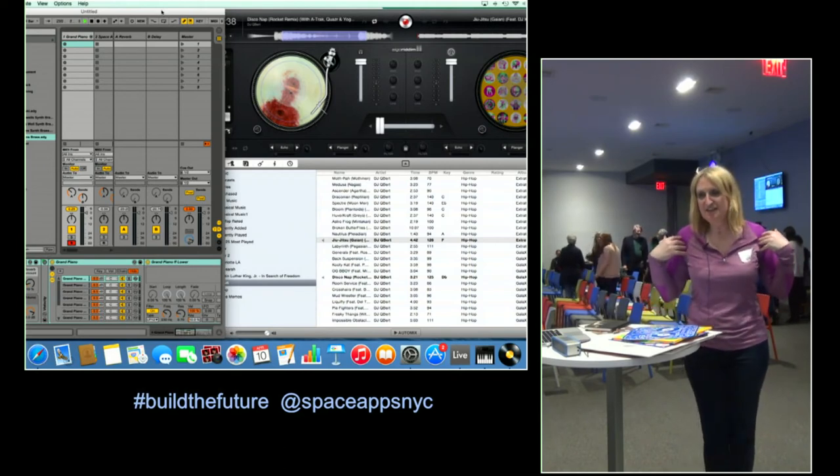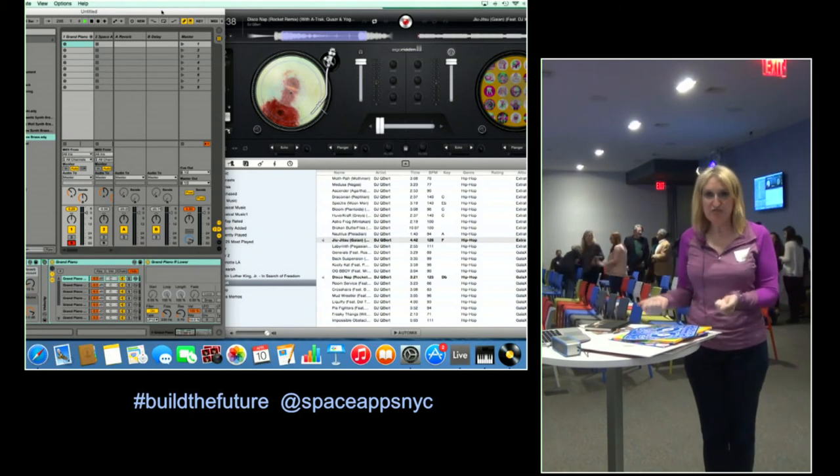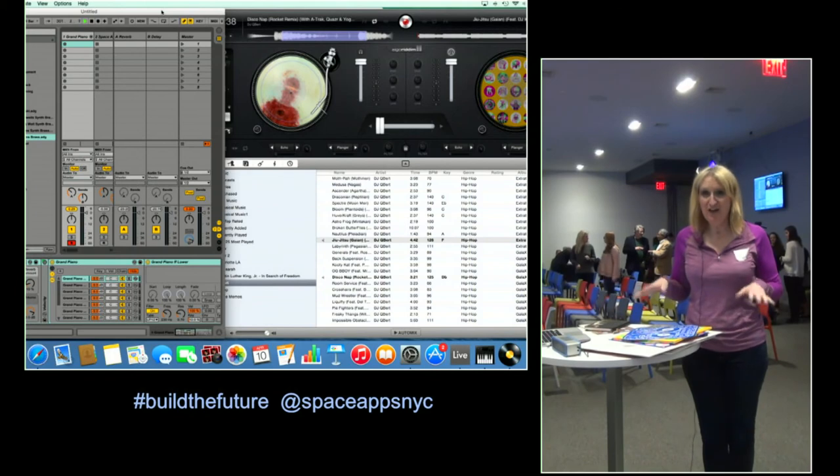I'm a scientist, and what I love to do is create these platforms for people to play with these ideas. I love to work with artists and creative people and see what amazing things we can do when we work together.